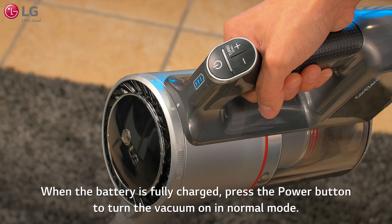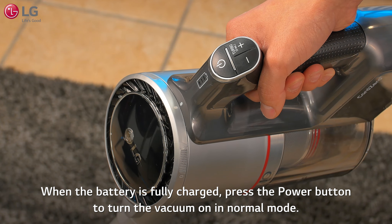When the battery is fully charged, press the power button to turn the vacuum on in normal mode.